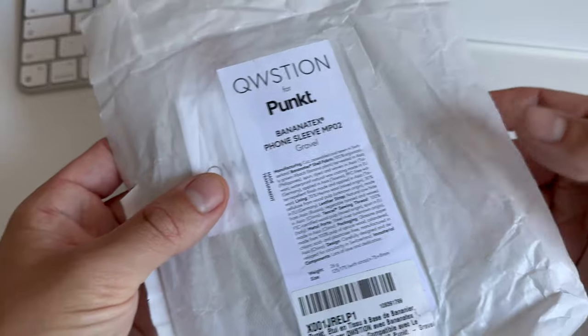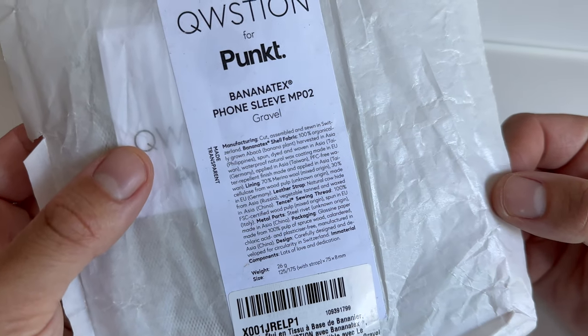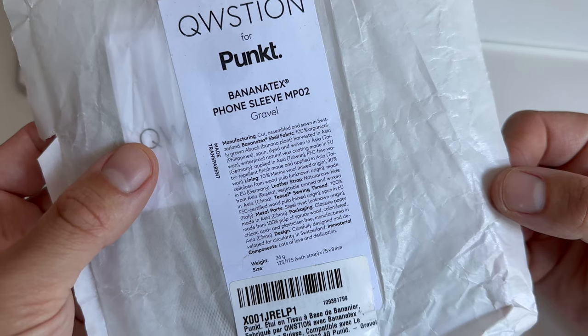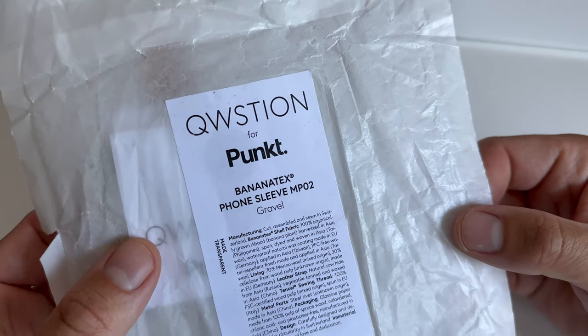This is not a leather product, but it's made of Banana Tex, which is a fabric that comes from the banana plant. The production is by Question, which is a Swiss brand — and so is PUNKT.